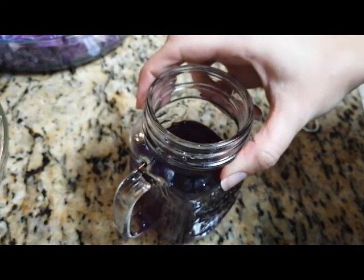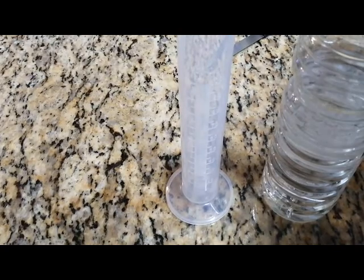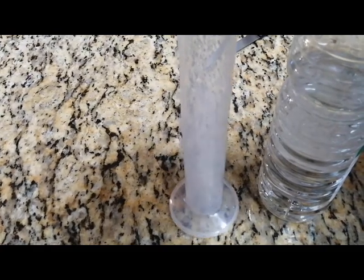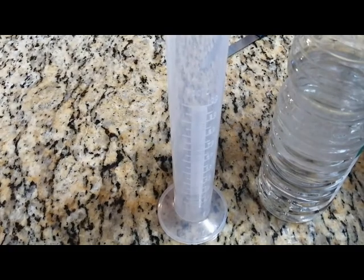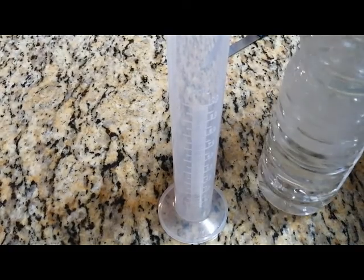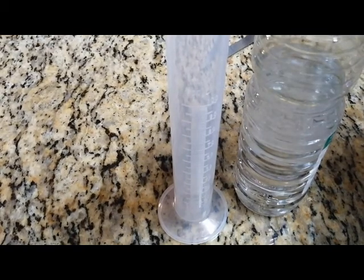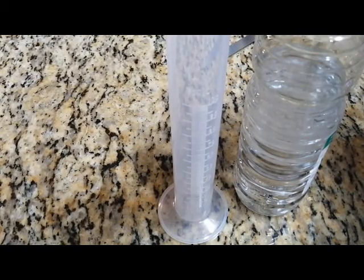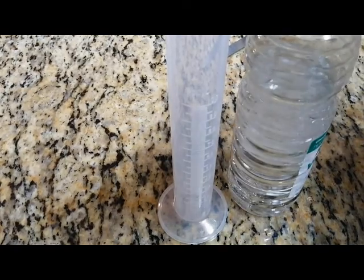For our acidic solution, our vinegar solution, we will be pouring 90 ml of distilled water into this measuring beaker, and 30 ml of the vinegar, which should give us a total of 120 ml. This we will also place to the side for now, and then we'll use it in the experiment later on.